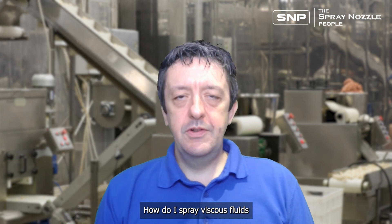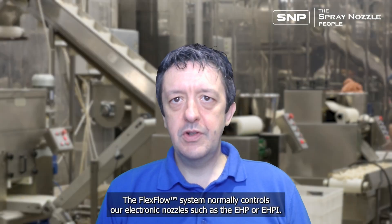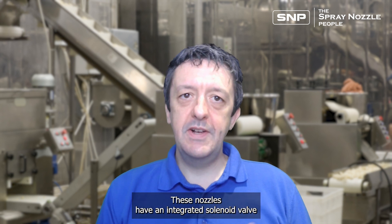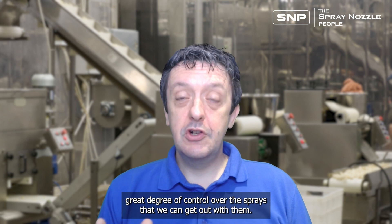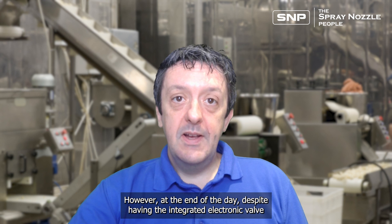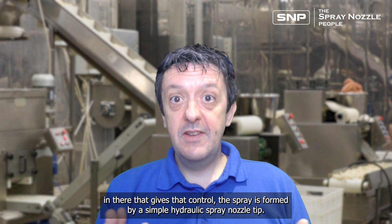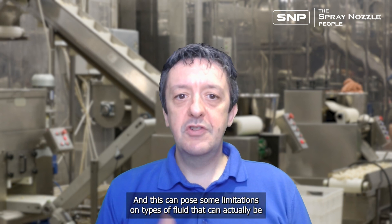How do I spray viscous fluids with the FlexFlow Electronically Controlled Nozzle System? The FlexFlow system normally controls electronic nozzles such as the EHP or EHPI. These nozzles have an integrated solenoid valve that allows them to be cycled off very rapidly, offering a great degree of control. However, the spray is ultimately formed by a simple hydraulic spray nozzle tip, and this can pose some limitations on the types of fluid that can actually be sprayed.